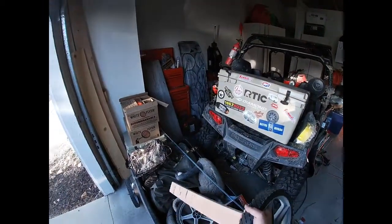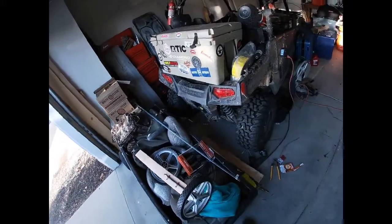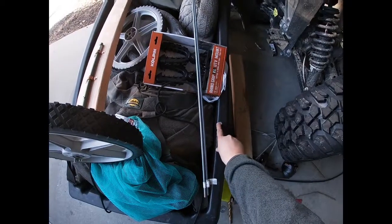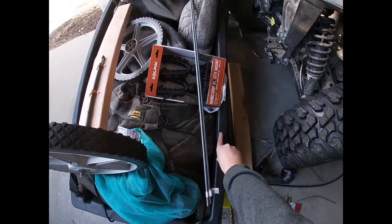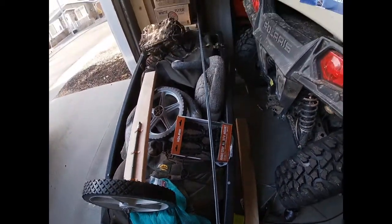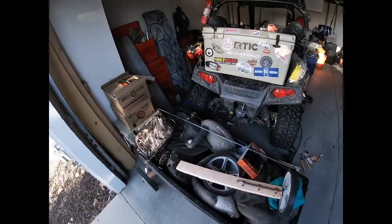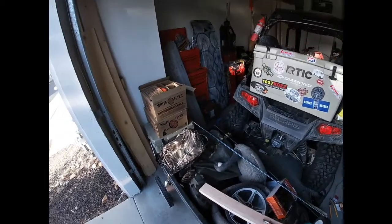So I tried to use some conduit piping and you can see up here how I have bolts - I was trying to do stuff but it wasn't working. I couldn't hold the weight, so I went with this new complete plan. I already made the back wheels because I don't want to record making the entire thing.